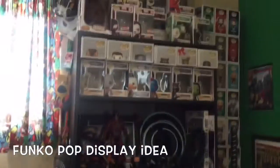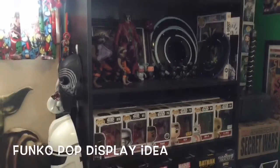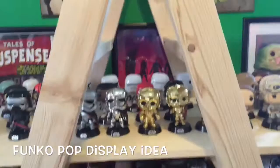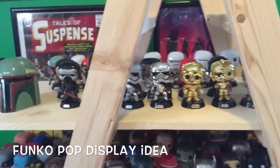I had them all on bookshelves, kind of like just regular bookshelves like this, but I wasn't getting much from the bookshelf. I wasn't getting many that I could display, and there's only so many shelves that it came with. So I got on Pinterest and looked up different shelving ideas and came across this ladder shelf, which is kind of like just a ladder.